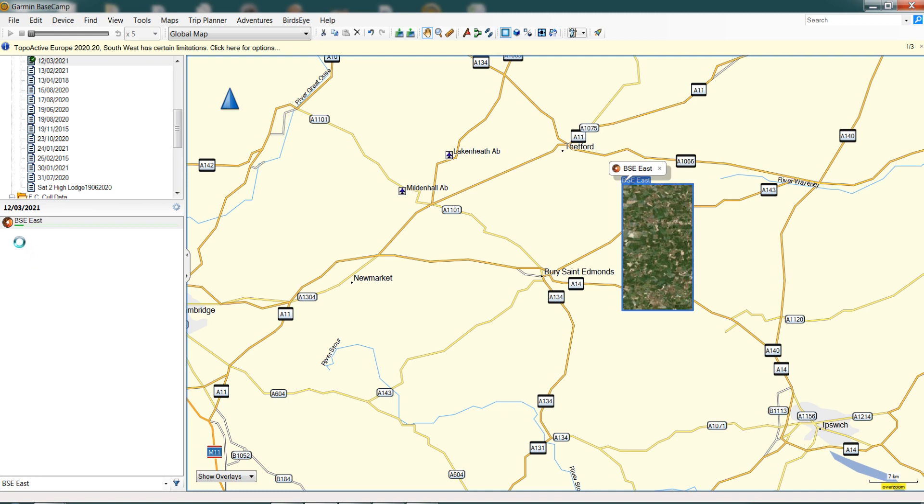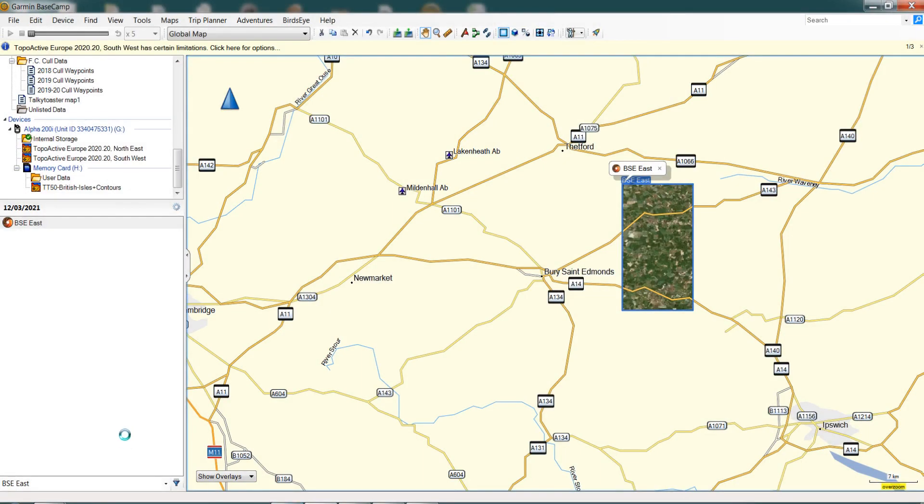We're going to let that download away — it'll take a few moments at our internet speed, and we'll pause and come back shortly. The download is now completed. If we look here under our User Data list, it shows 'BSE Bury St Edmunds East' that we downloaded, and the progress bar is finished. You'll also see a little green tick on internal storage, telling you the download has now been added.